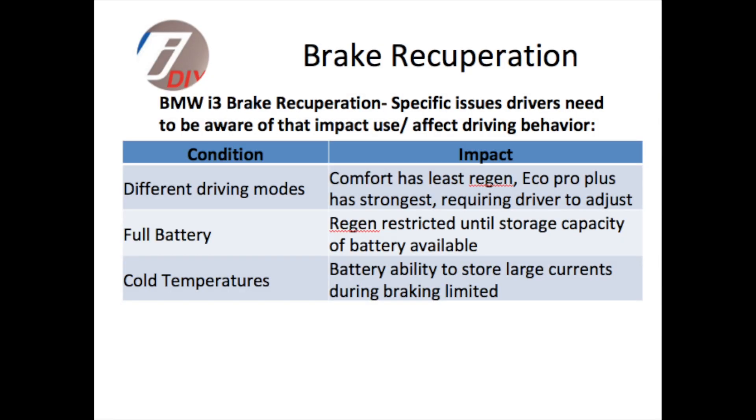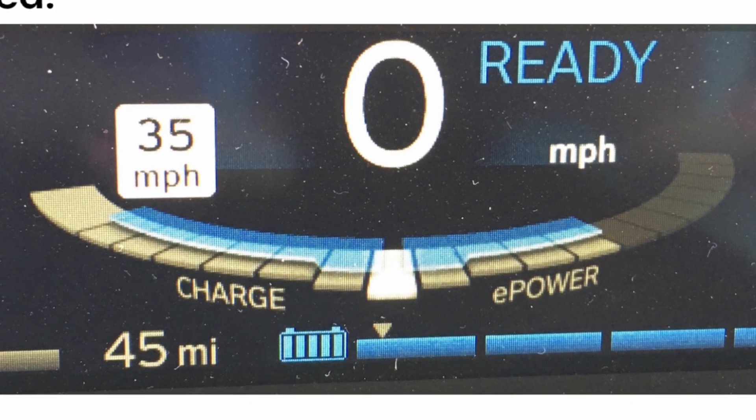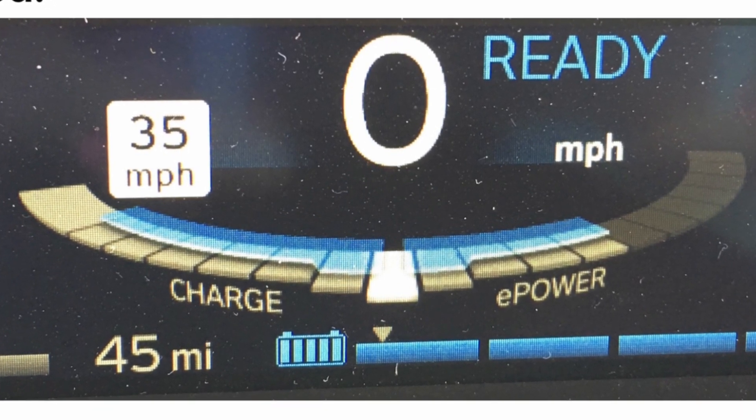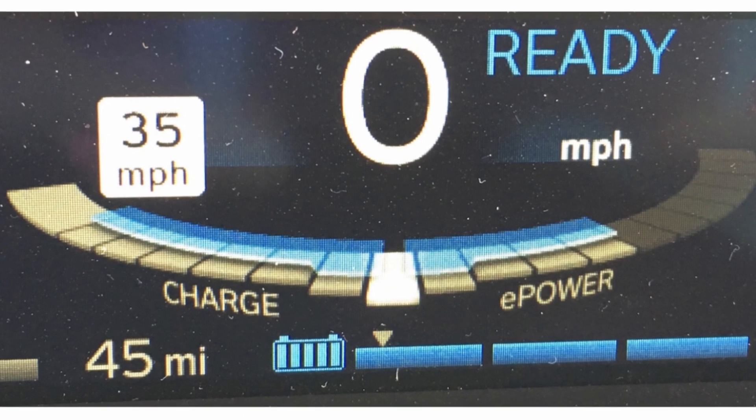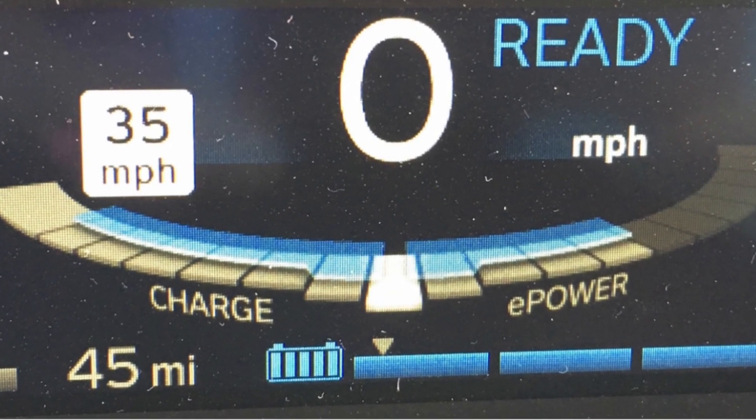The next issue is cold temperatures. If the battery is cold, it can no longer accept large currents from the regen braking process, and that will limit the amount of braking that can be applied without using physical brakes. On the main display, you can see here we're in cold temperatures where the amount of power was restricted, as shown by the blue bar, but it also affects the braking as well.